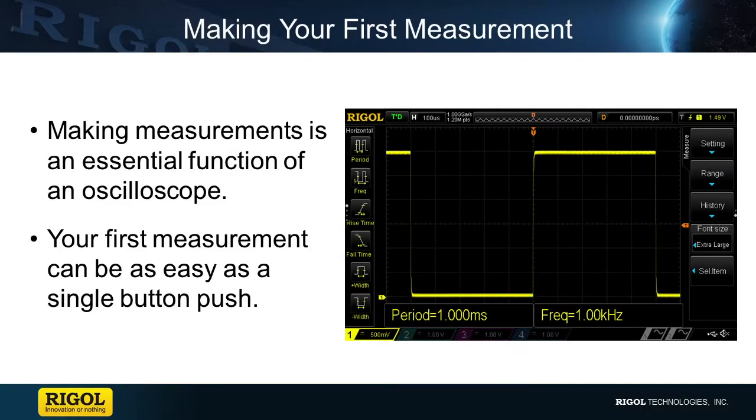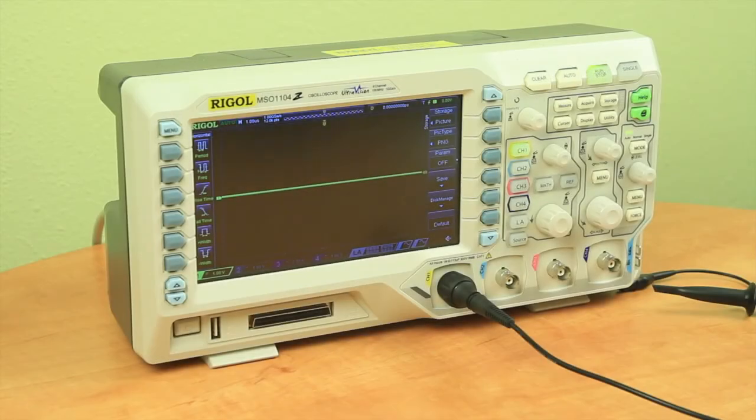Making your first measurement. Making measurements is an essential function of an oscilloscope, and your first measurement can be as easy as a single button push. Let's make one now.